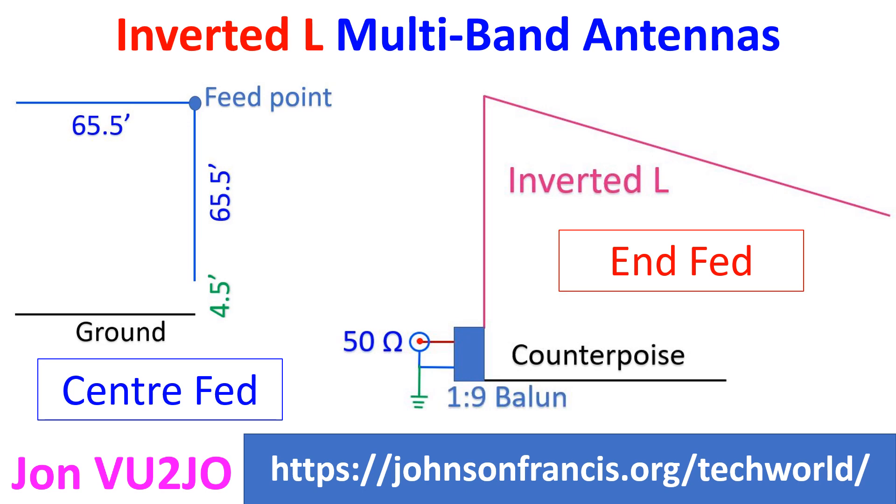There are several versions of multiband inverted L antennas out there. I thought of describing a center-fed one and an NFED one. The center-fed one has been described by W4RNL and the NFED one by VK6YSF.